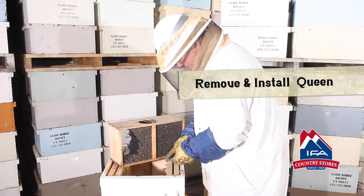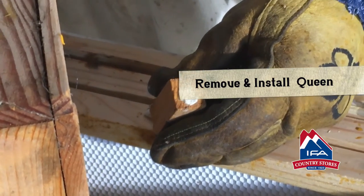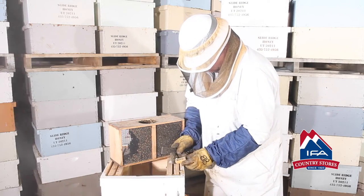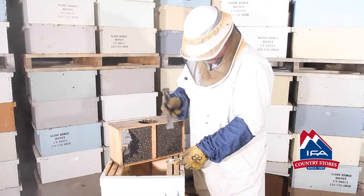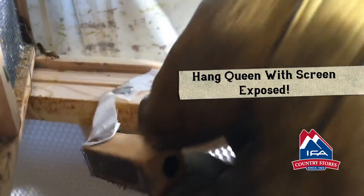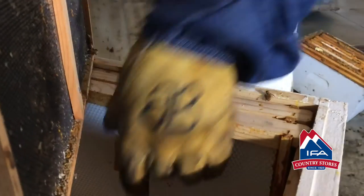Then hang that Queen cage on the comb right there with the candy plug exposed. You can also see the wire screen on the front — we want that exposed too so the bees can get to her and start feeding her. The bees have to get to that screen to feed the Queen. If they don't feed her, she's never going to smell like the bees and she'll starve to death within several hours and die. So hang that in there with that screen to the side.